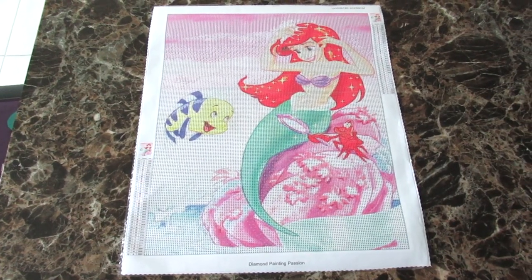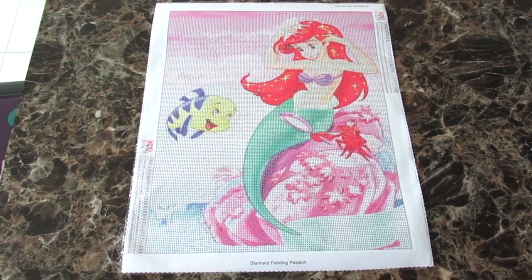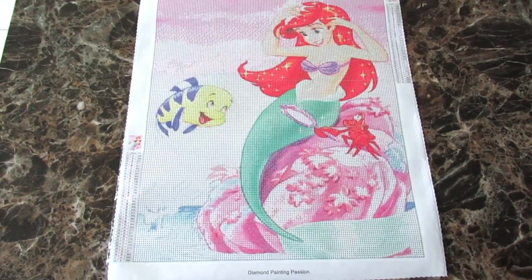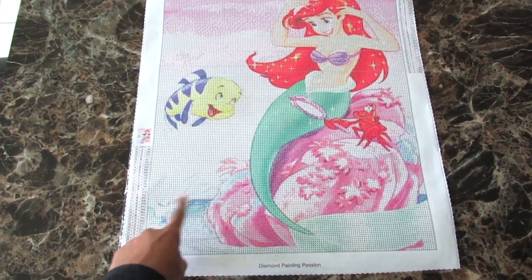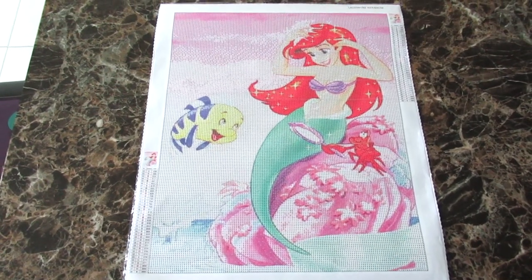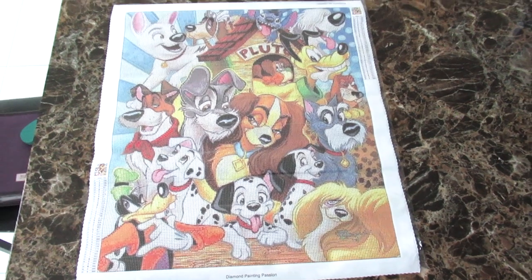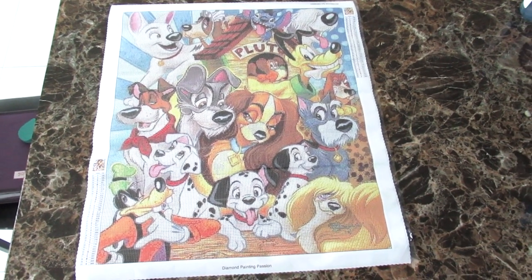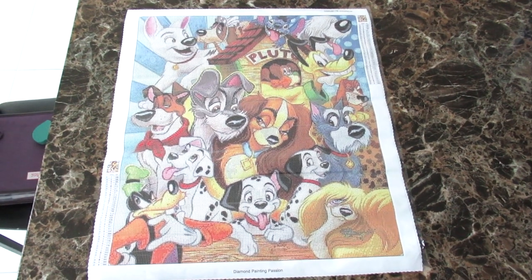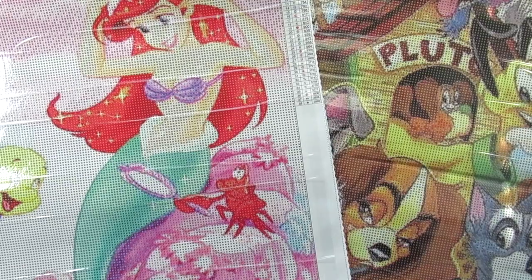Here is my Little Mermaid kit — it is beautiful, you guys, it really really is. I'm just now noticing the splash of water right here, I really really like that. And here is my Disney dogs all laid out — so many of them. Really really nice kit. I love this one.